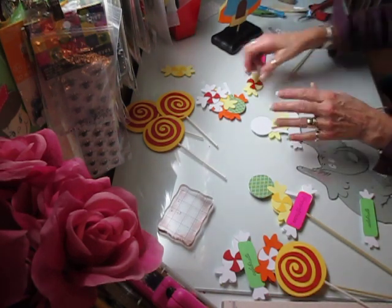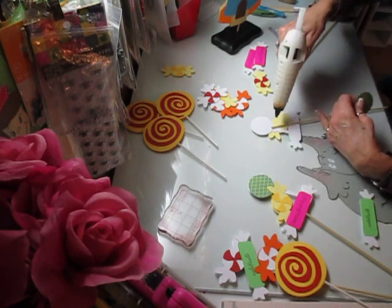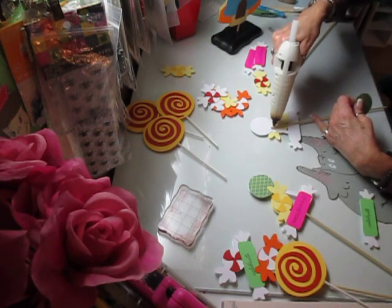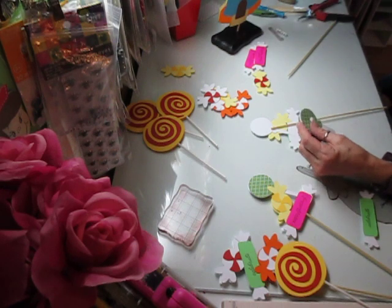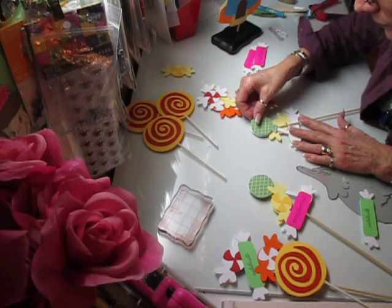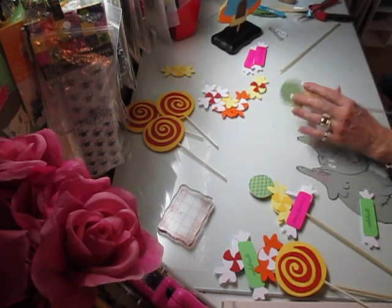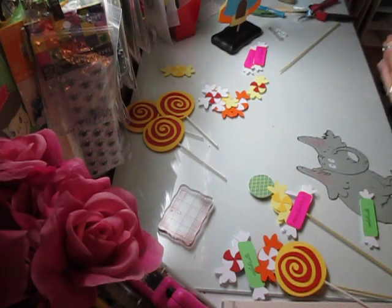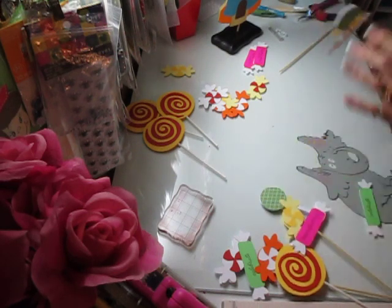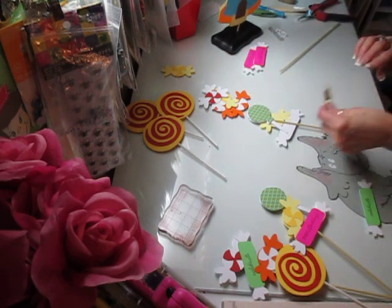Then I flip it over. I did all of my candy in reverse so that they matched up when flipped over. I put my lollipop on there. I'm not going to glue them shut — I'll just leave them. Then I put that one on here.